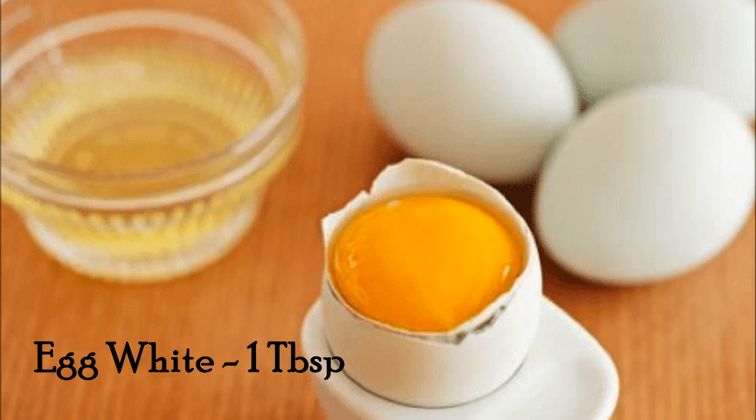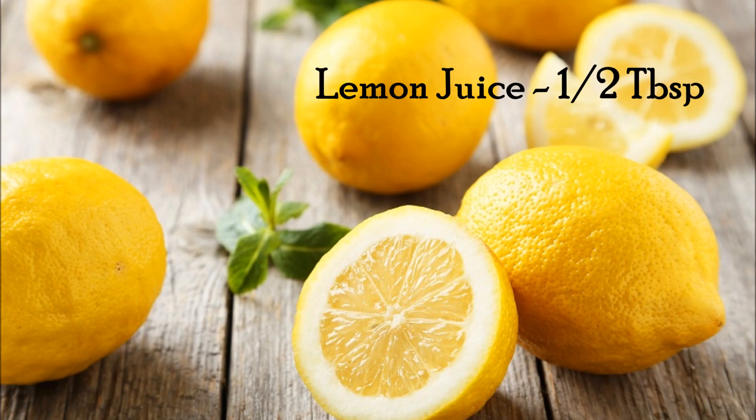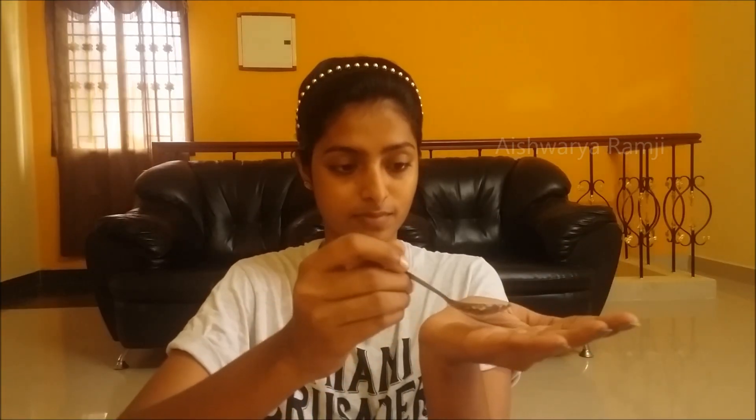Let's get started. For this you would need egg white — one tablespoon, honey — half a tablespoon, and lemon juice — half a tablespoon. That's it, very simple. As usual, mix all these ingredients together, take a heap, and quickly apply it onto your skin.